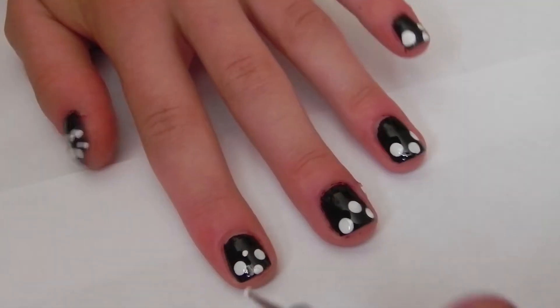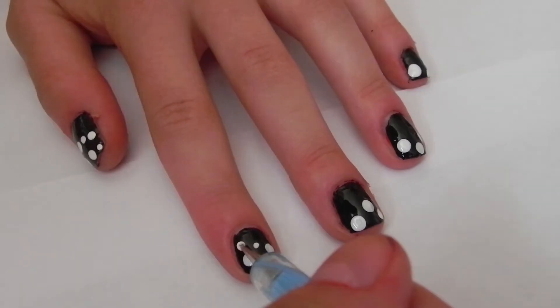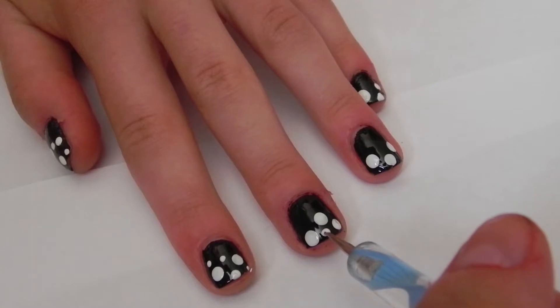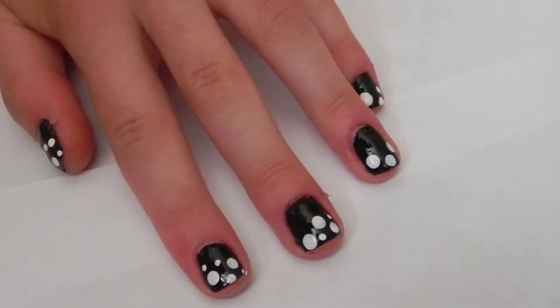With the opposite end of the dotting tool, I'm going to make three small dots on each nail. The dots just should go around each other.